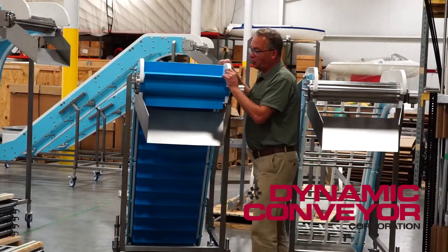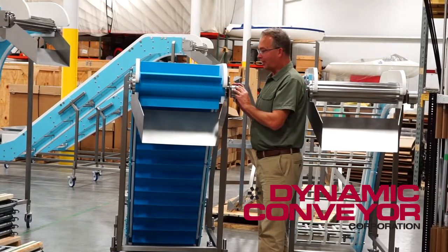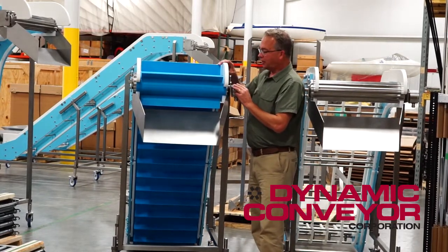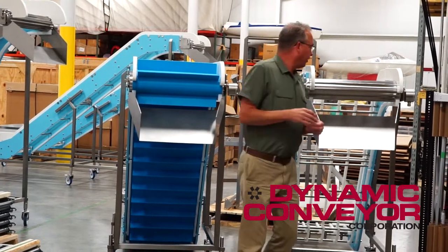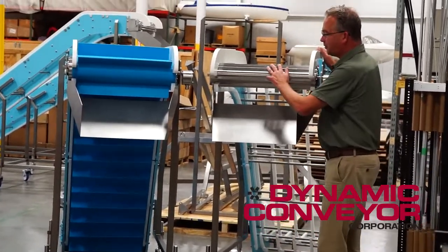One of the big things you'd have to consider when buying a DynaClean is the type of motor you want. Today I'm going to be talking only about the drum motor and its advantages. This is a drum motor on this conveyor, but for ease of visual, we have one right over here that you can certainly see much better.